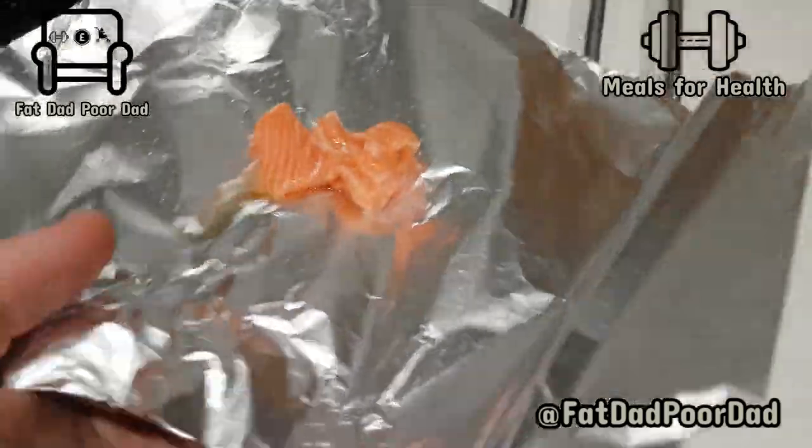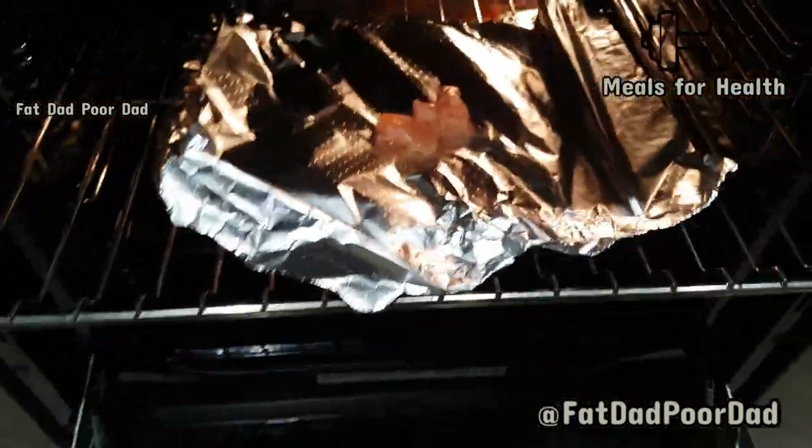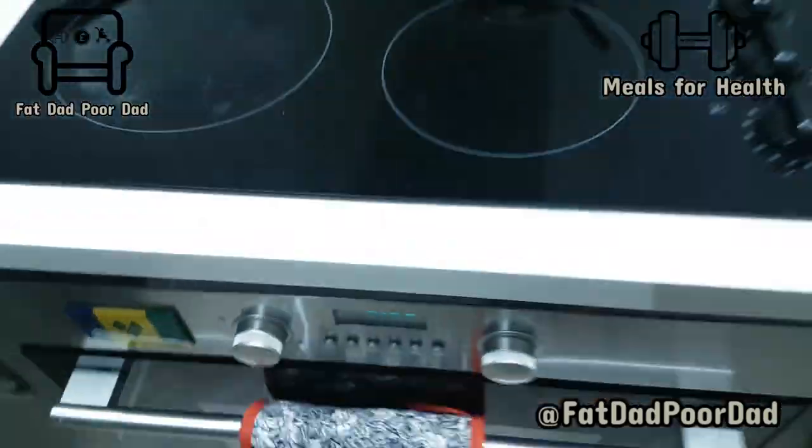There was a bit of salmon earlier — just put a tiny bit of olive oil on that. I'll show you in more detail in another video.